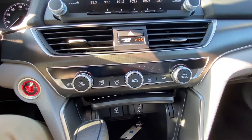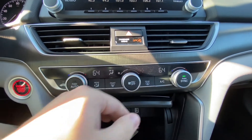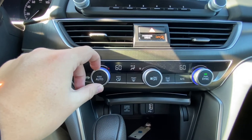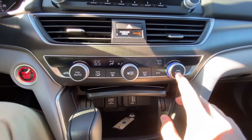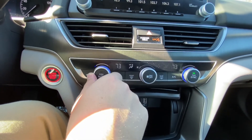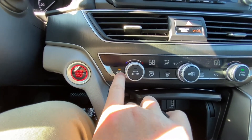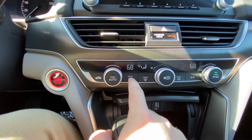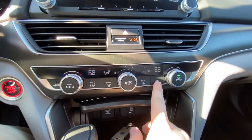Down here you have your AC settings. To change fan speed, move the scroll up and down. You can control the temperature on each side independently, or hit sync to match the passenger side to the driver's temperature. This button recirculates air within the cabin; leaving it unlit brings in fresh air. Up here you have your airflow modes, front defrosters, and rear defrosters, and here you have your AC on/off.